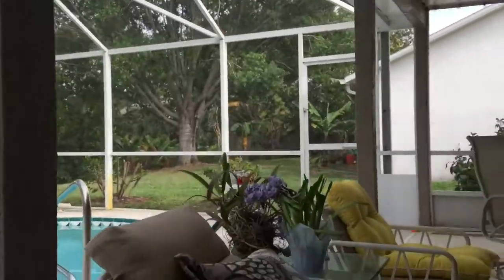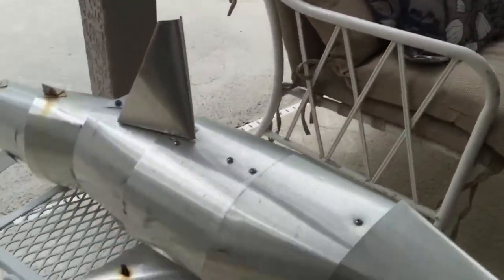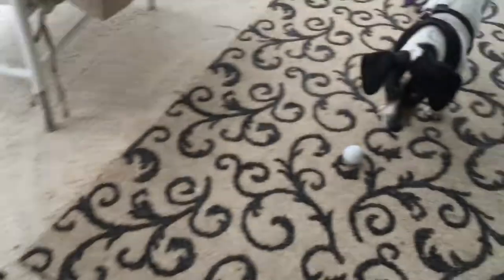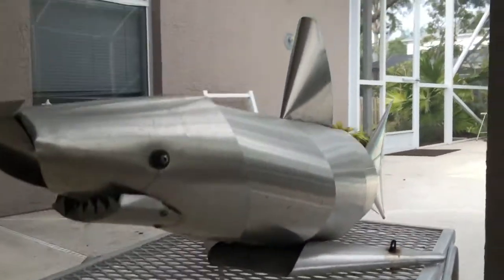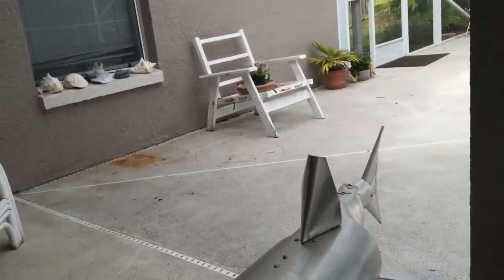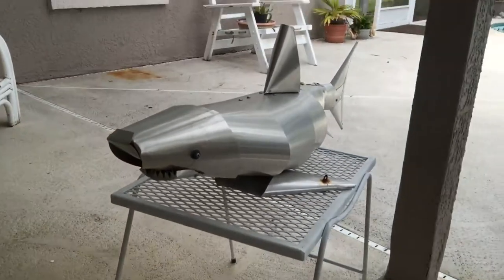One day, while working on a building project, I was playing with some aluminum flashing and I decided to make a shark. I made a handful of them — now I think seven — and this is actually one right here that is about to be revisited for the first time. It is now April 2017. This shark was made by me in 2009.